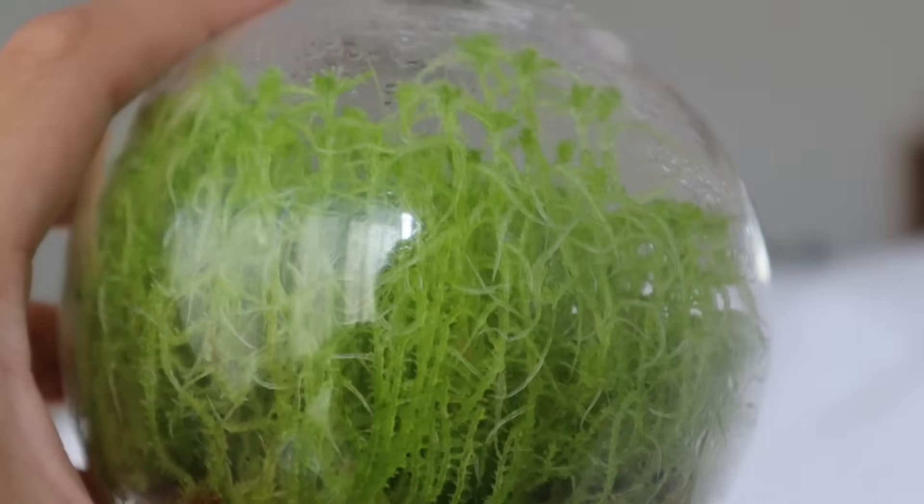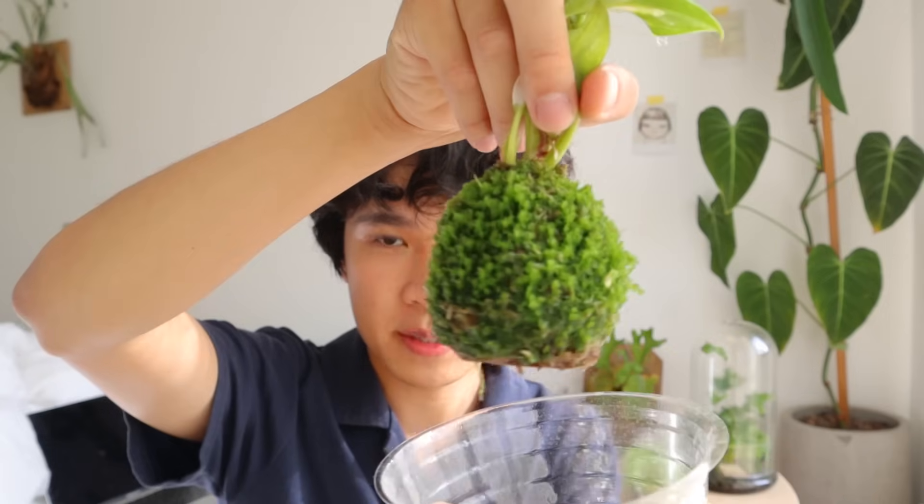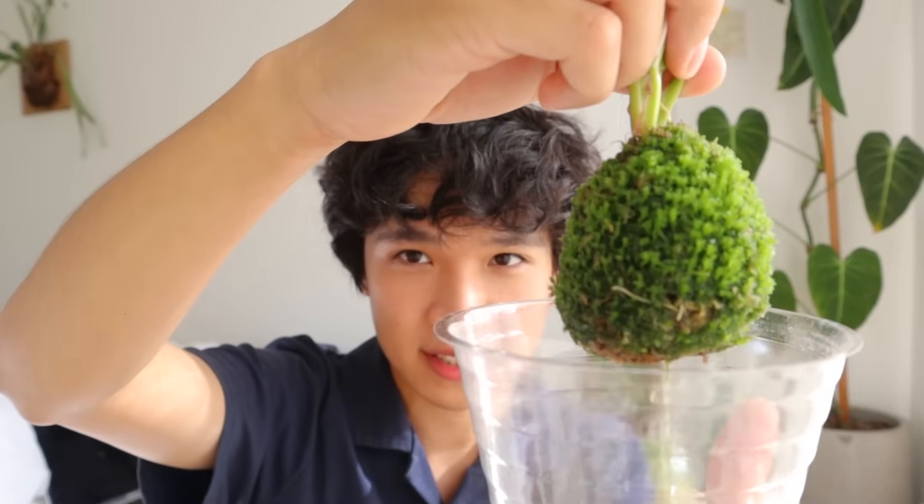Sphagnum moss is fairly resilient to drying out, so you can keep it out in the open without an enclosed terrarium or box, but it will grow a lot slower and won't reach the same height. The moss I've grown in open air only grows about an inch or so and stays fairly small.